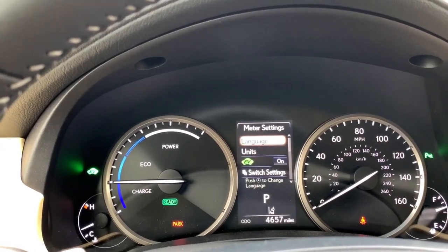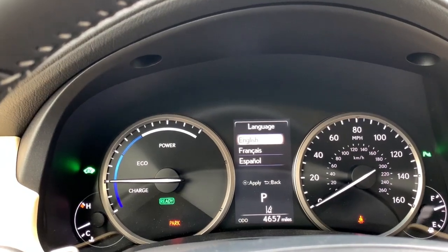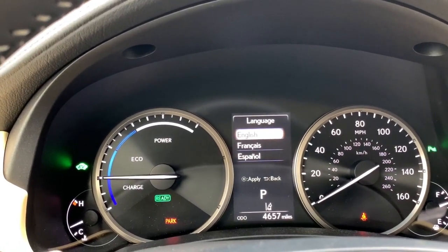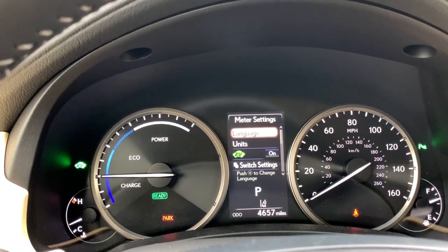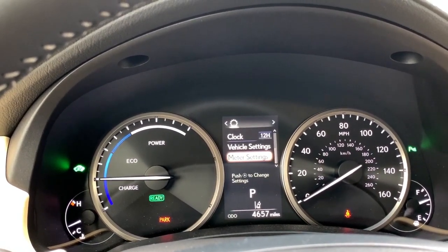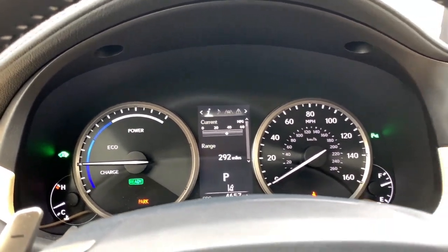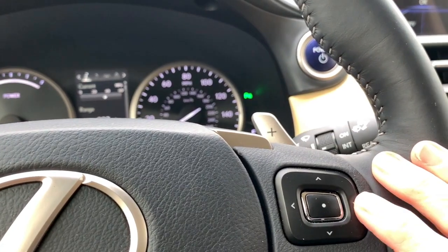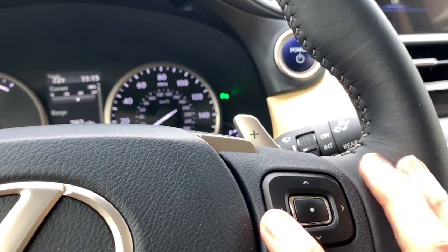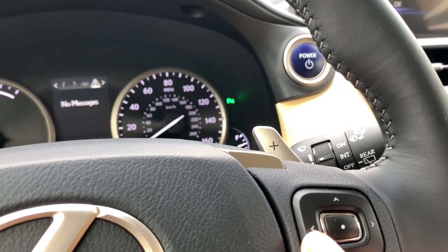In settings, you can choose things like whether you're calculating by miles or kilometers, and what language you want the vehicle to use. If you start diving into those options, you can really customize the setup of your vehicle. Arrow to the right one more time and you loop right back to the main information display — you can arrow left or right either way, it just toggles you through.